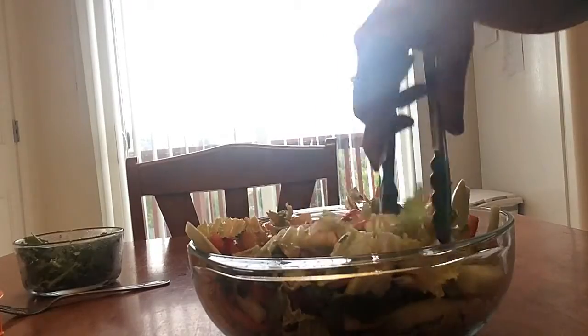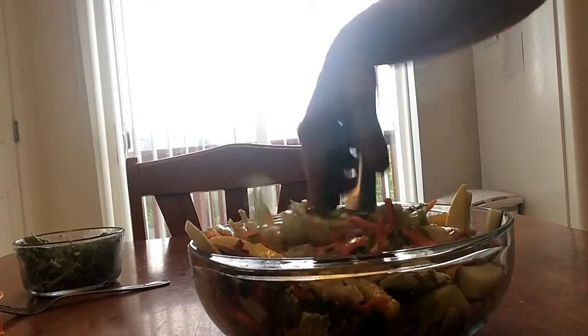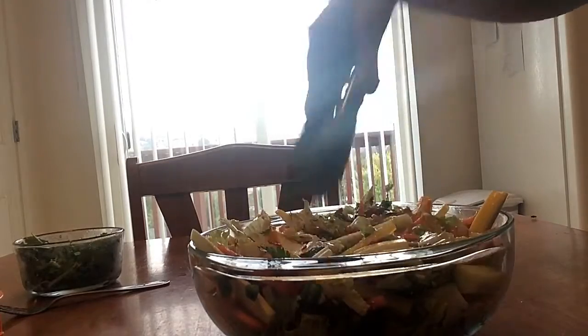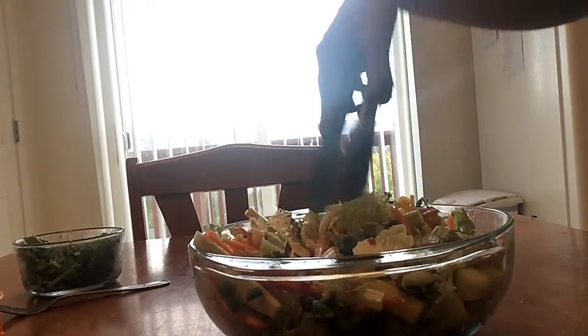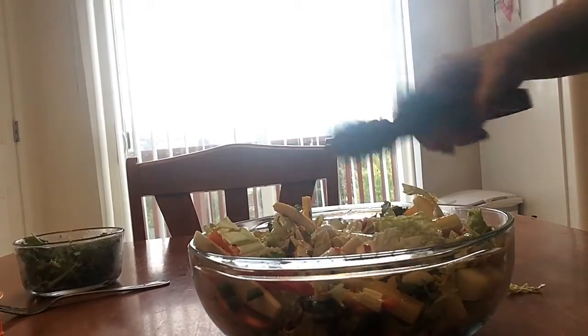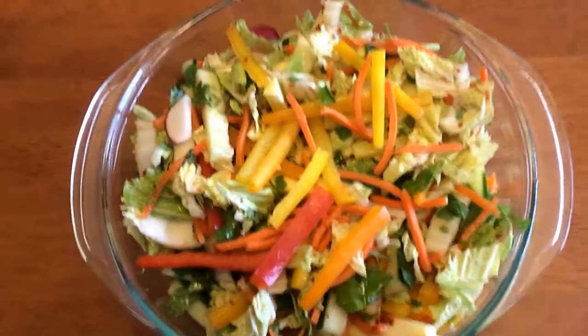I'm going to use this as a side dish this week, but I'm also going to use it as a base for a Thai chicken salad I'm making for dinner. I'll put the Thai chicken on top, and I'll be showing more about the Thai chicken in my meal prep video. Let me turn you around so you can see what this pretty salad looks like.